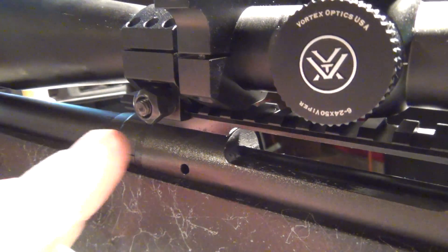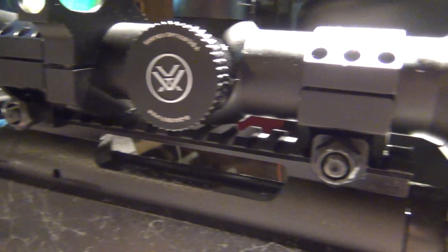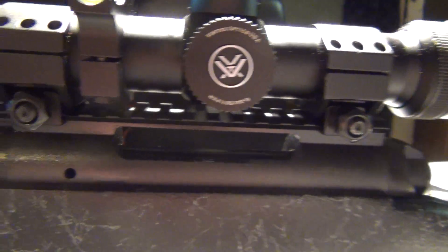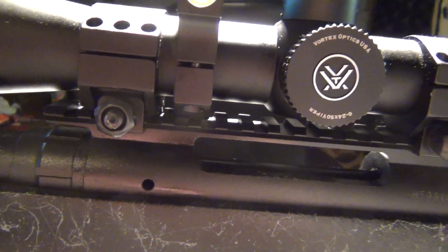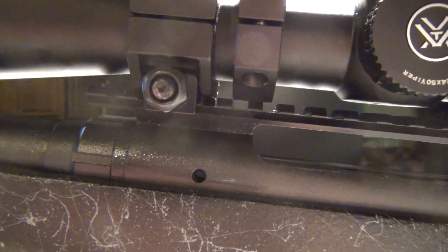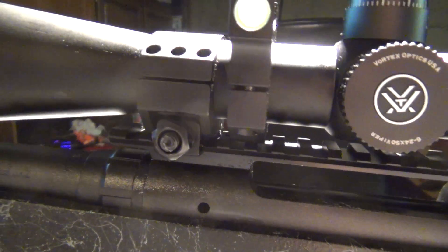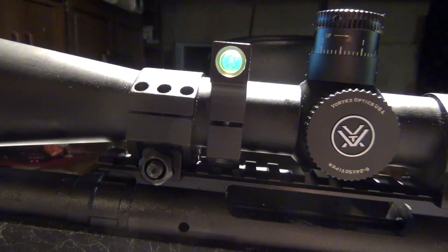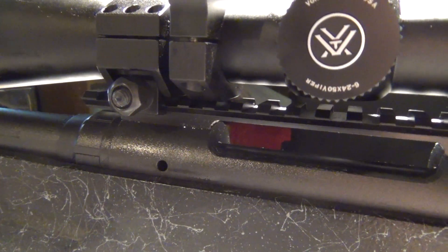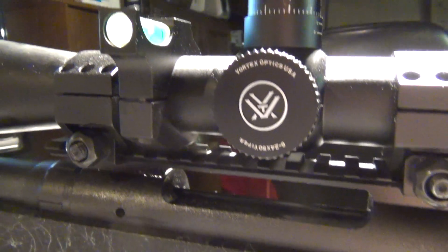Particularly, if you look right there, there's barely any room between my rail and my rings. These are Burris extreme low rings. Because I'm running it on a rail, I didn't need as much ring height. But that does raise some problems — there's barely a hair of room there. So on my bottom ring, I had to take my scope off completely to install it. That might be a consideration. The bottom part is just too big to slip under there, and I don't really think they need that much material to hold a level, honestly.